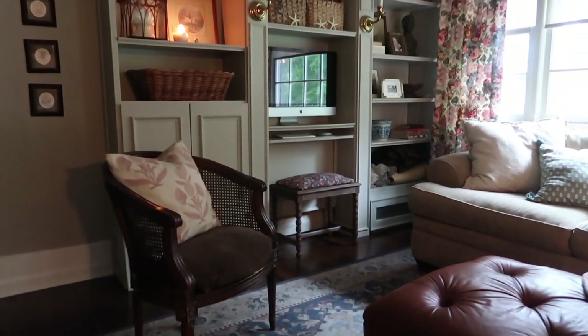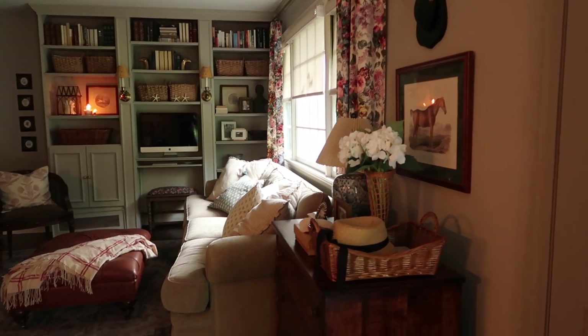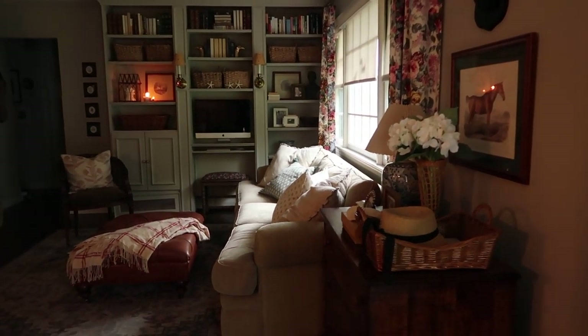Hey there, welcome back to Old World Home. It is a rainy, cloudy day right now, and rather than fight with it, I'm just gonna go with it and share with you a little moody, cozy living room tour.